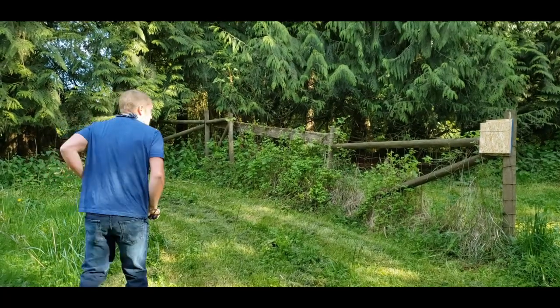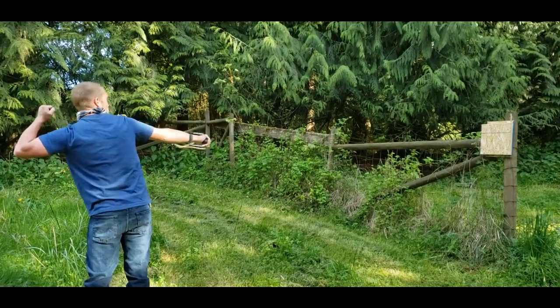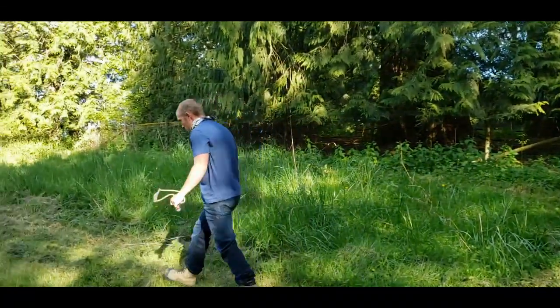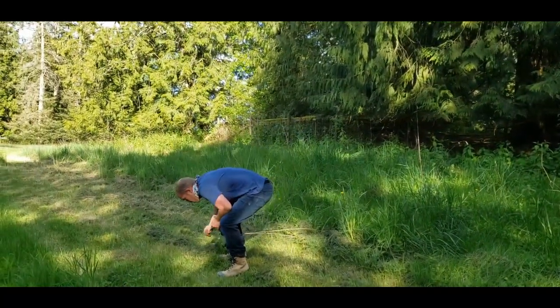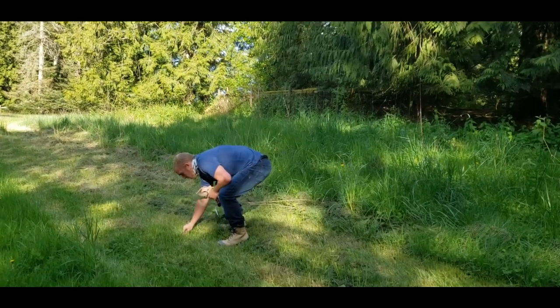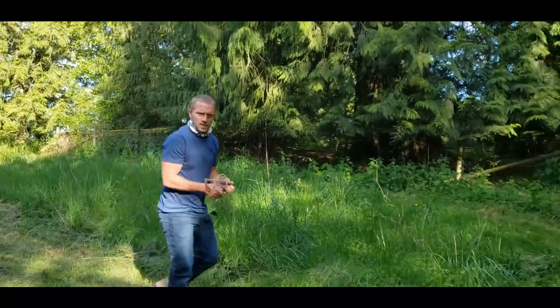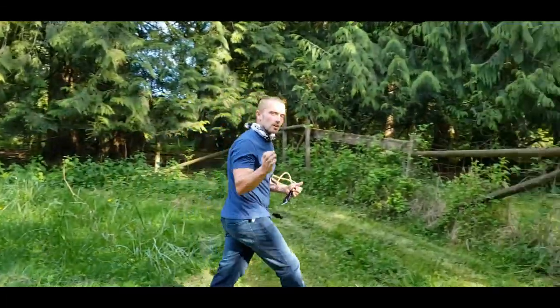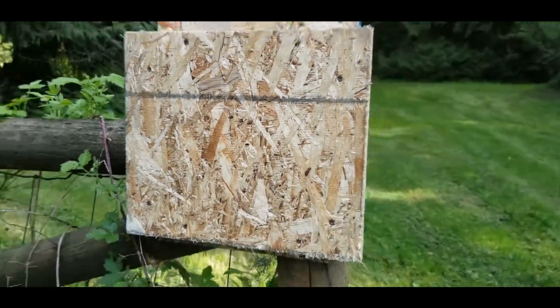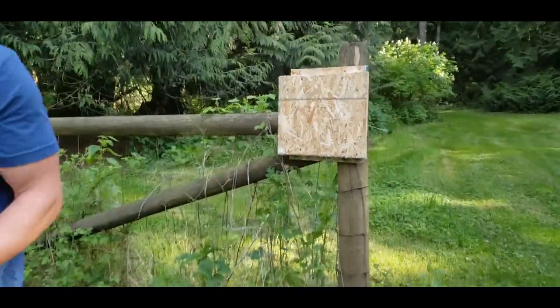See how this does? Oh, there it is. I don't know if you can catch that on the camera. There's the welt that it made in that OSB. Not bad.